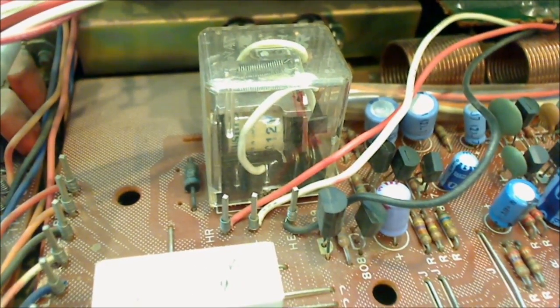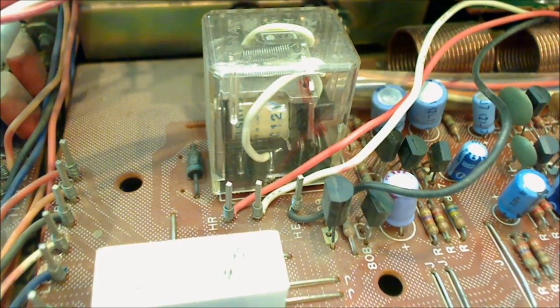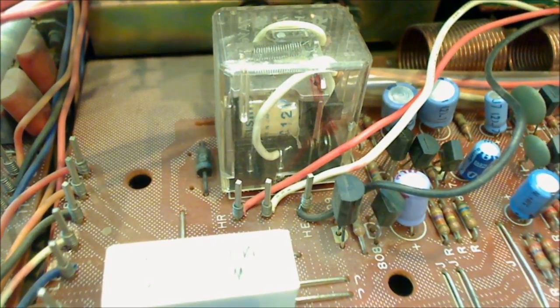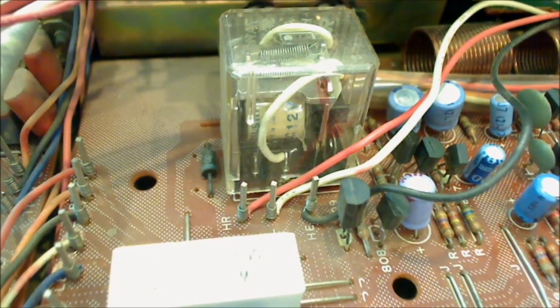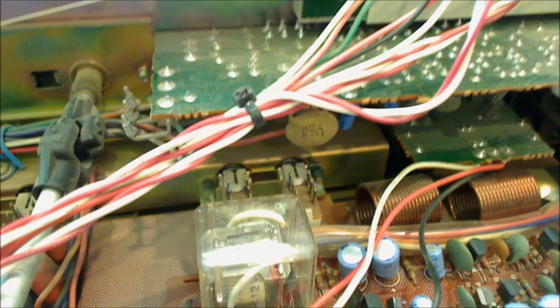So once again I'll show you — we'll get in as close as we can here and let that focus. There we got a good focus. I'll just click it on. Did you see that relay jump? And that's called the circuit protective relay. So we just learned a little something about how stereo amplifiers protect themselves. Let's go ahead now and hook up some speakers and an antenna and see what we get.